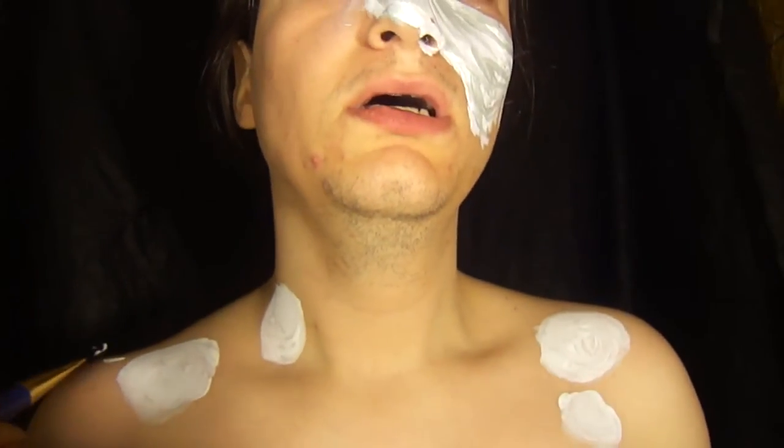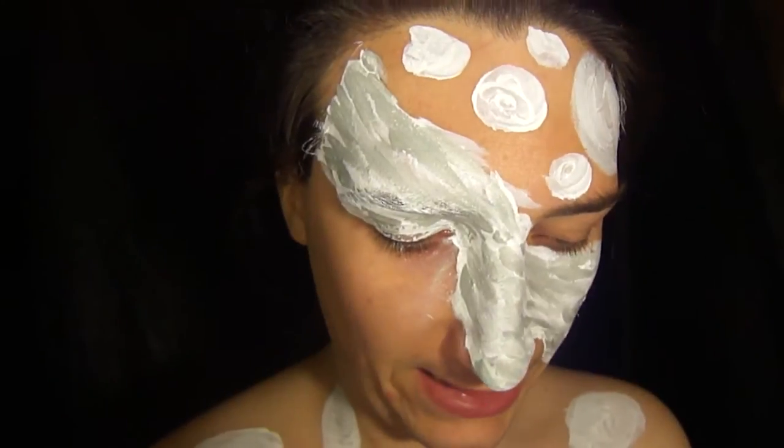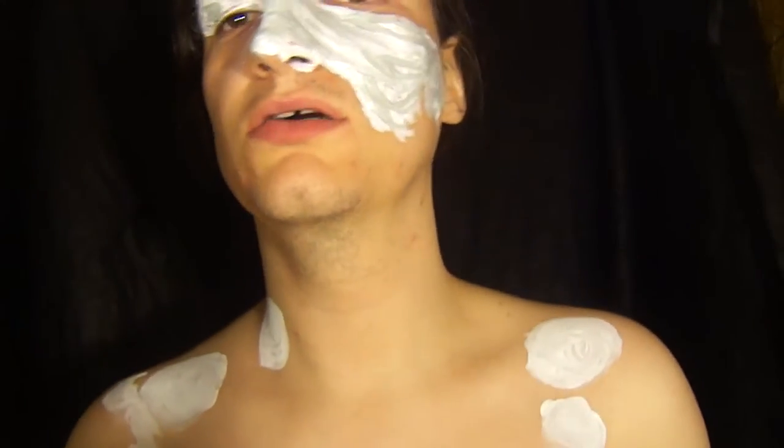Using the white once again, you want to go up under the big circles and make a solid white line going halfway across your chest.